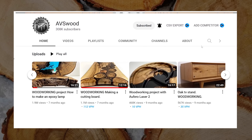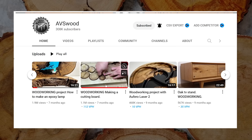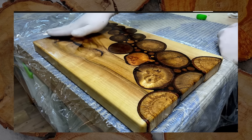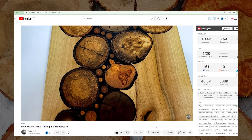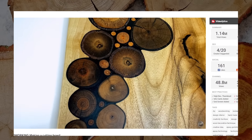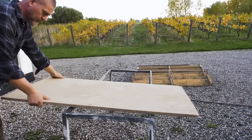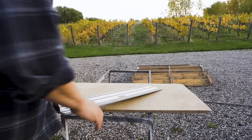I watched a guy from Ukraine make a cutting board with long grain and end grain cookie inserts, and I think it looks awesome. I have all kinds of offcuts and I wonder if I can build a cutting board as amazing — or perhaps even more amazing. First off, I'll need to create a form to epoxy resin all the pieces together, and I'll use this piece of old chipboard.